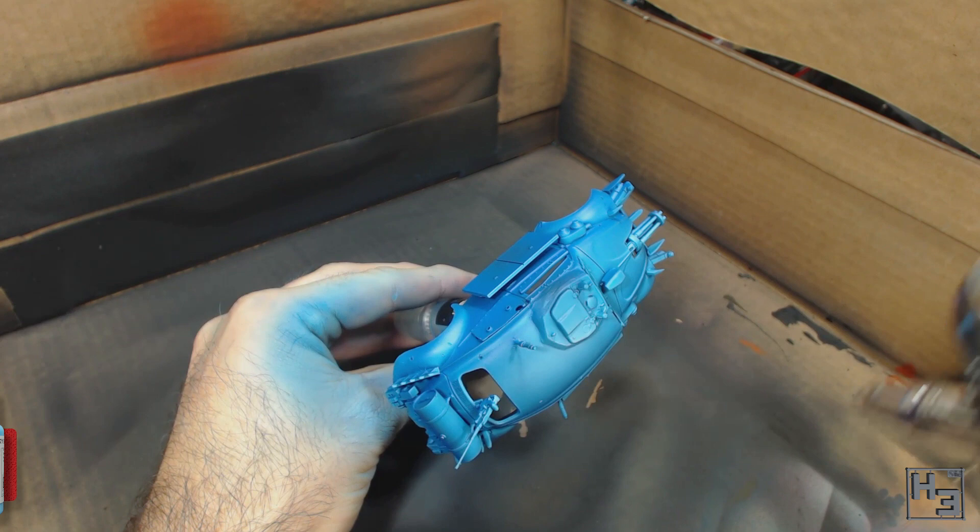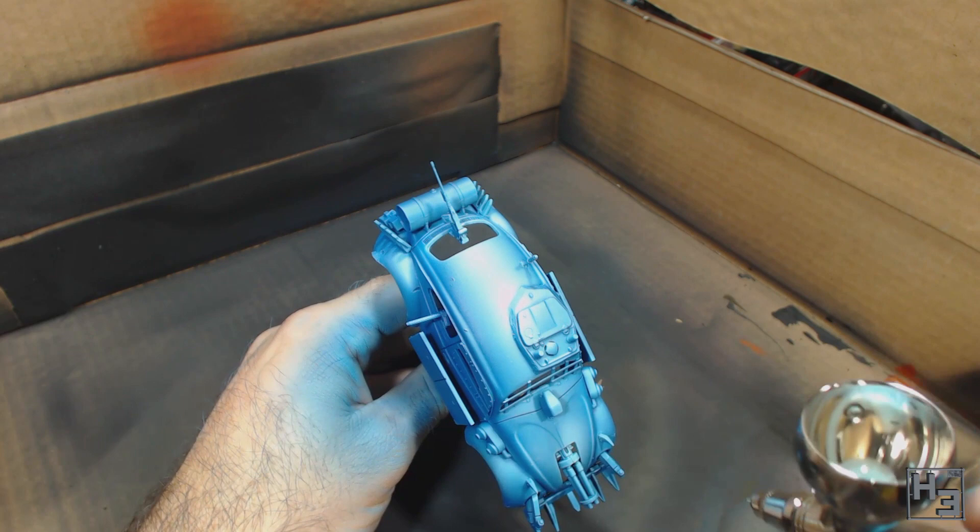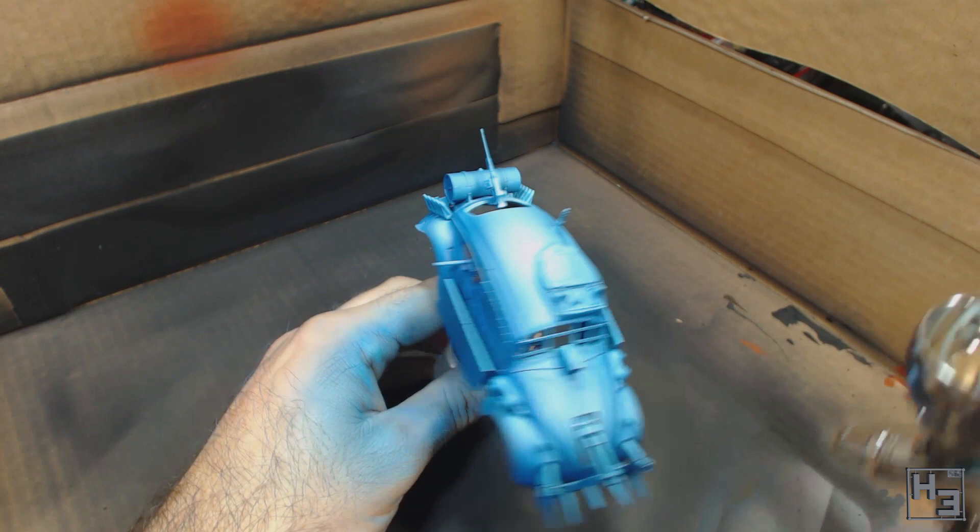To further accentuate this I then lightly airbrush on some Model Colour Sky Blue, trying to get this on the centre of the areas I sprayed the previous colour. I do this much lighter so as not to completely overwhelm the two colours below it. A lot of this is probably going to be obscured by chipping, rust and weathering, but it's a good start and I'm happy with it so far.